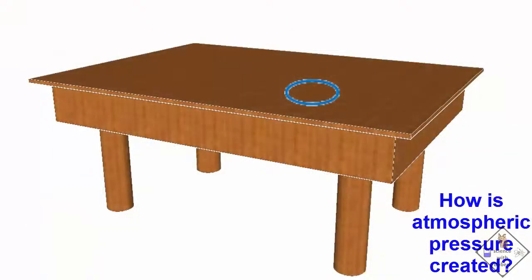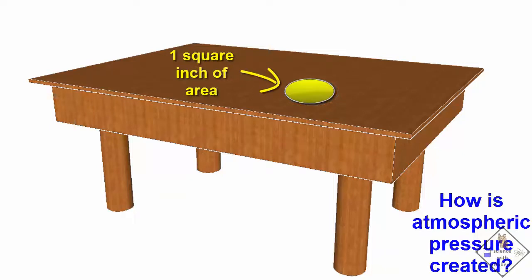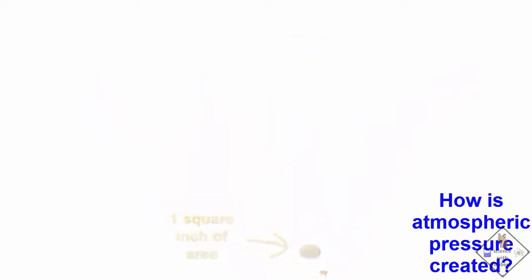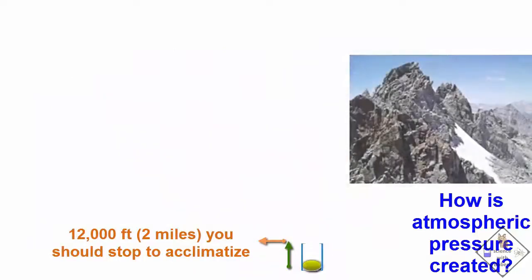On a tabletop, imagine drawing a circle with an area of exactly one square inch. Now imagine a column from that one square inch that travels straight up into the air. Air is thickest near the Earth's surface due to gravity, so as you increase altitude and reach 2 miles, you should stop and acclimatize.